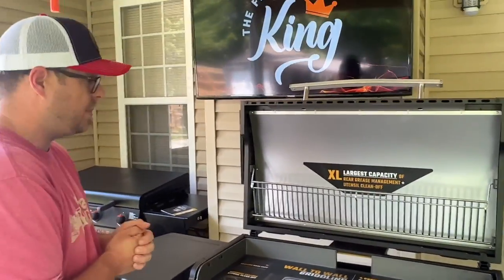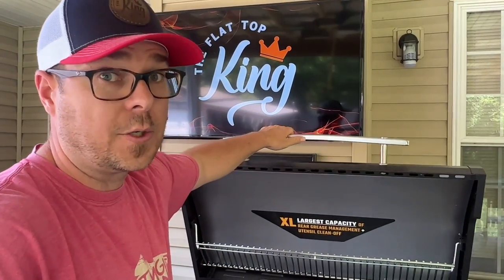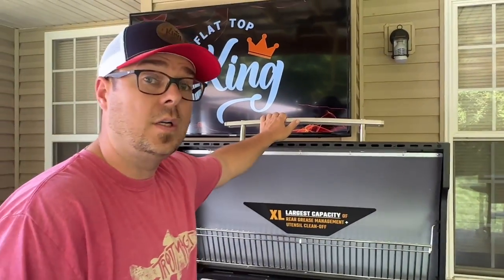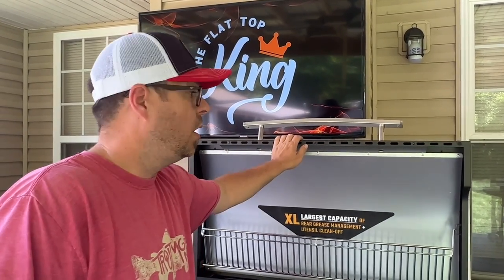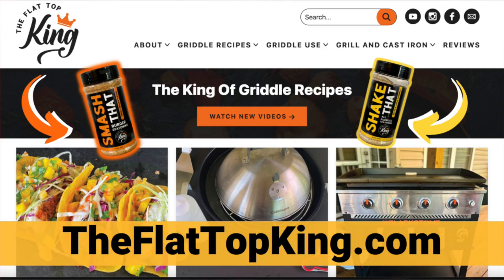One of the biggest, nicest, most genuine things I can say about this griddle is the fact that they actually say the hood is insulated and you can use the hood while your griddle's on. Matter of fact, they recommend it — you can heat up your griddle faster and control the heat like this. I think that's a major factor when you're talking about the price range of these griddles and all the features it offers. I just think that's fantastic. Very nice color combination, I'm a big fan of it.